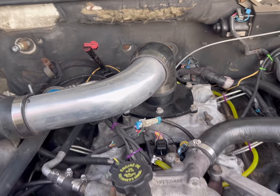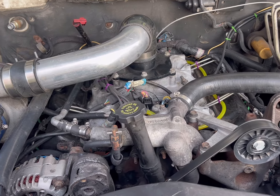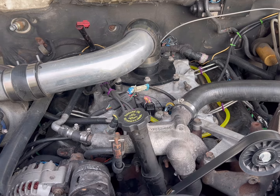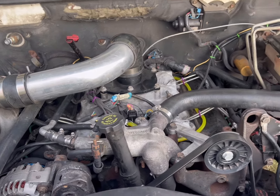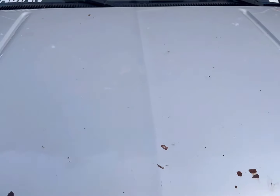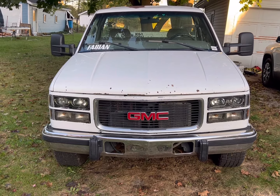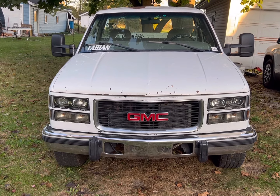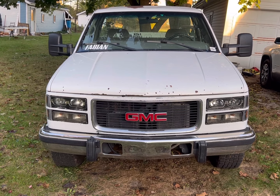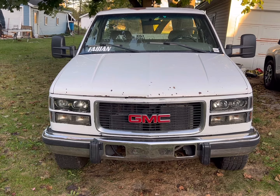Hopefully this helps some of you guys out if you're doing an external return system and a new intake harness. As you've heard this thing start with the new harness, I would recommend to all of you with the DS4 truck to take the time to invest in one because it really does change how they operate and makes a huge difference. I'll throw some pictures at the end of new harness versus old harness and a couple pictures from the return system. Thanks everybody and hopefully this helped you out.